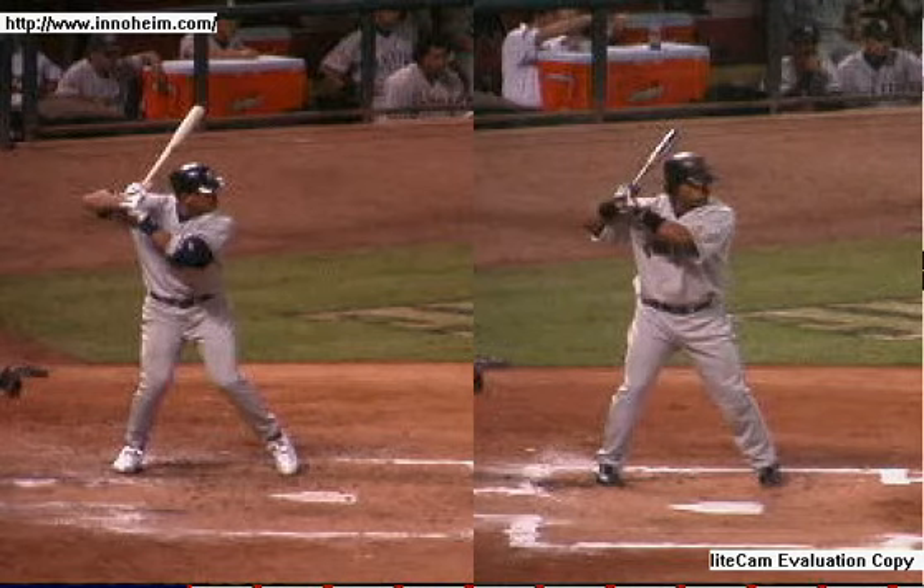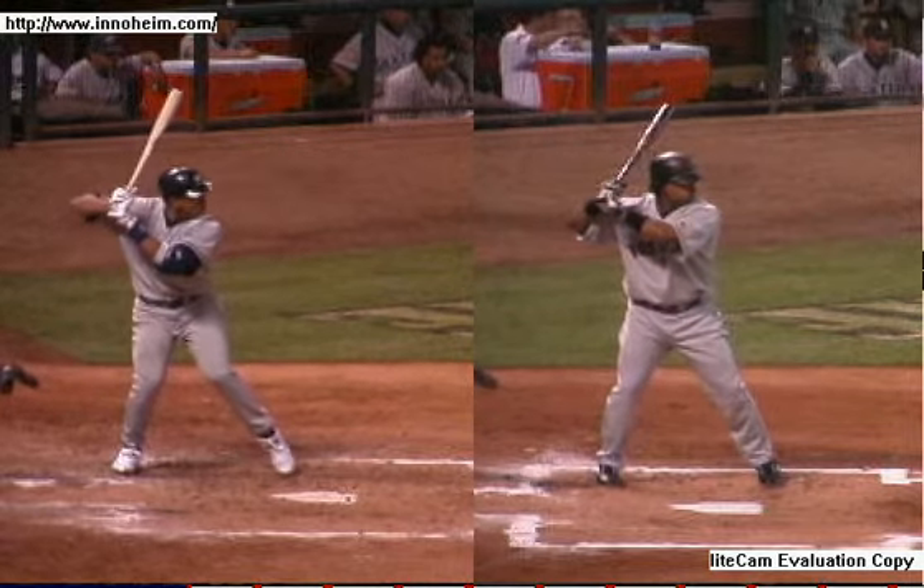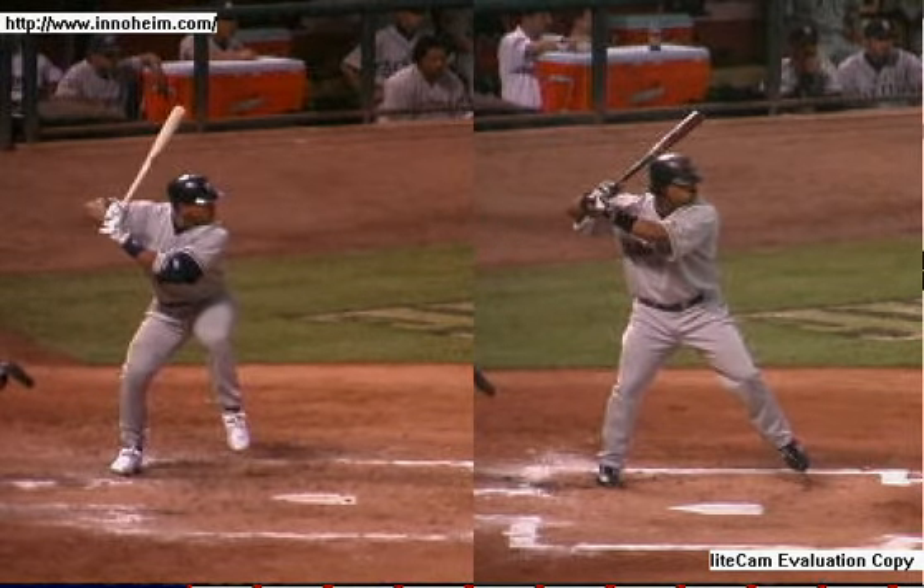This is a quick training video covering bat drag — what bat drag is and what bat drag isn't. Basically, bat drag is anytime the rear elbow leads the rear hand at any point during a swing, at any time during a launch and into contact.